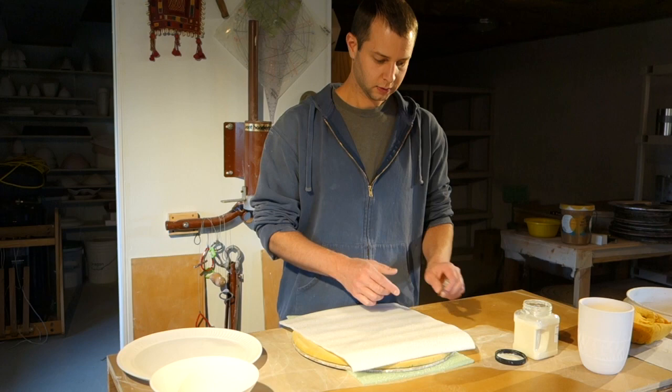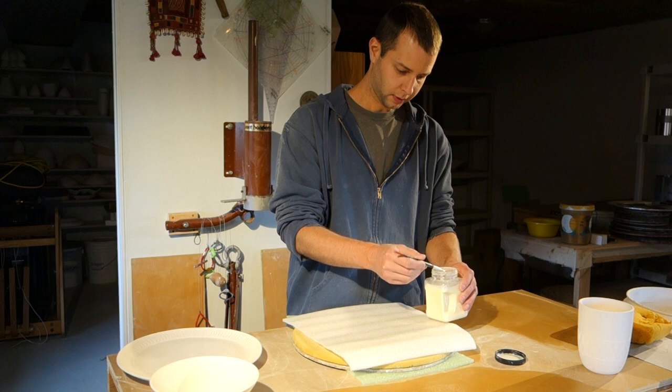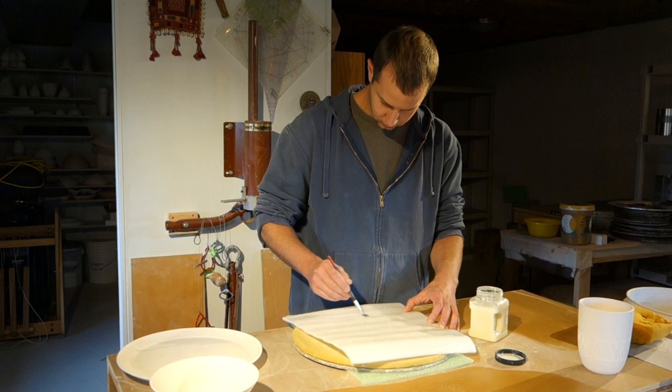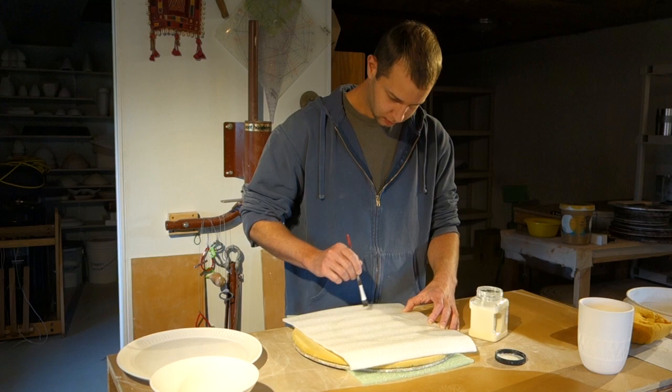I just have this little piece of packing foam here. I outline my circles of how big my pots are, and then I'm just going to brush Wax Resist around on the circles. I'm going to start with the bigger one first for the plate. It doesn't have to be exact, just generally get it on around that area that the circle shows through.